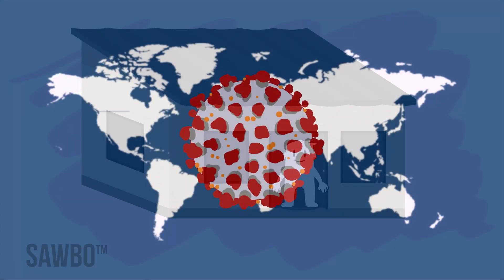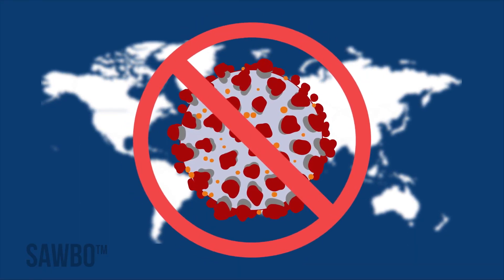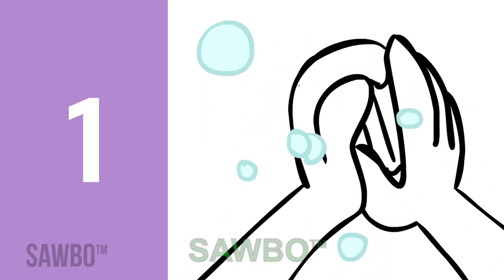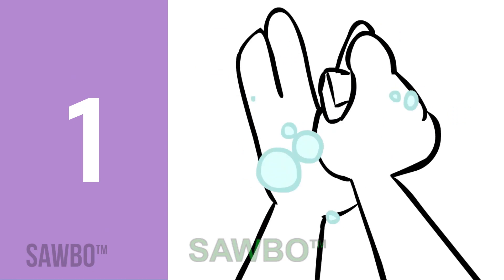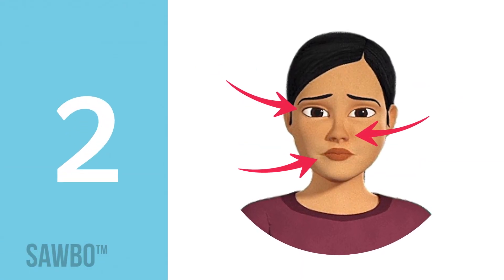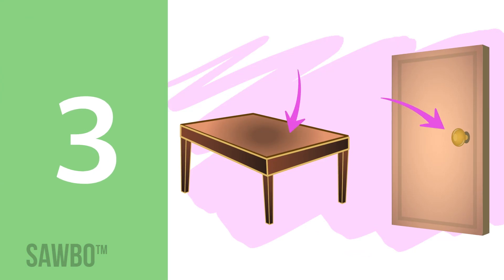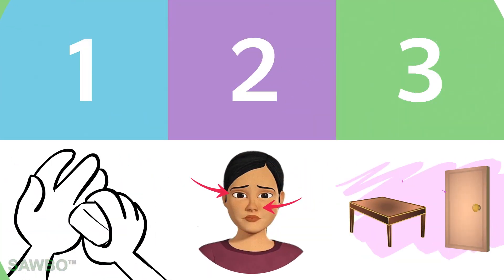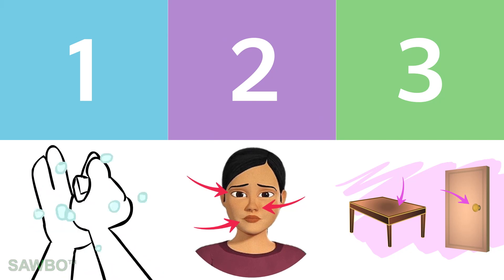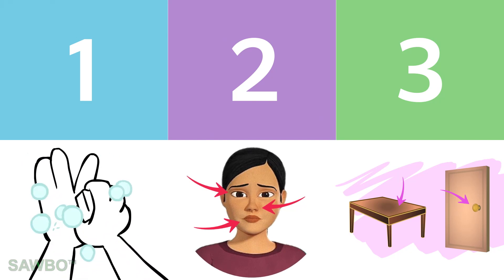All communities need to work together to limit the spread of the coronavirus. Remember to wash your hands with soap and water or hand sanitizer, don't touch your eyes, nose, or mouth with unwashed hands, and disinfect frequently used surfaces. Please seek the latest information from your local health authorities or the World Health Organization, as this is an ever-changing situation.